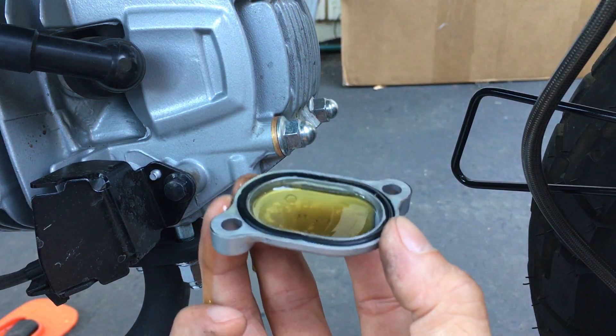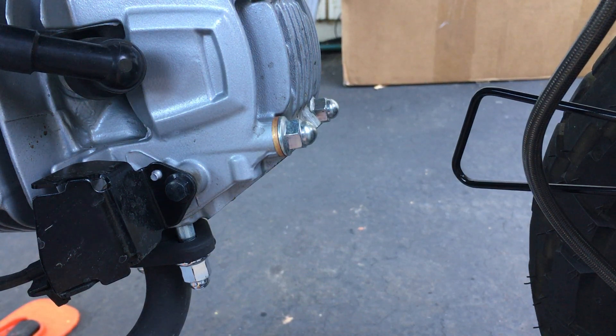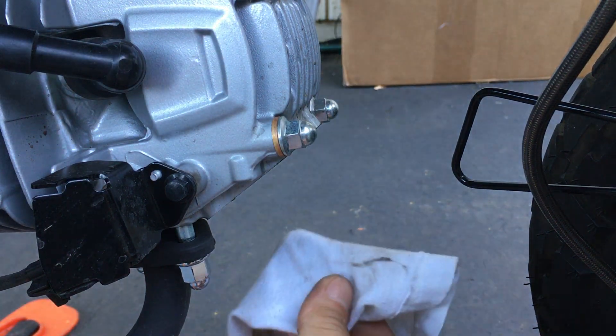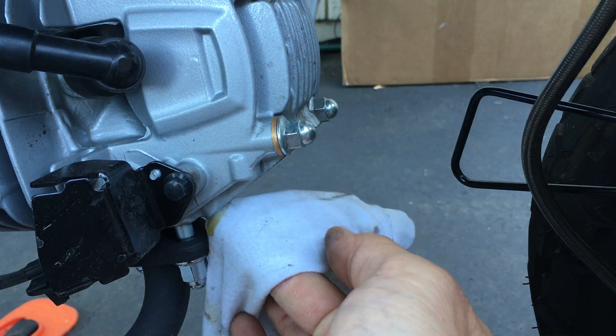There's a little bit of oil under the cap — that's normal. I'm going to wipe this mating surface here.